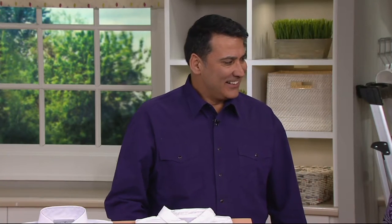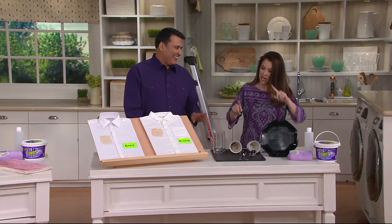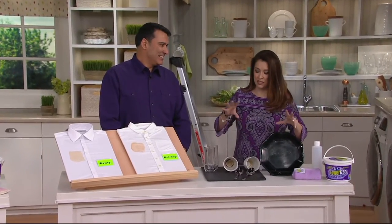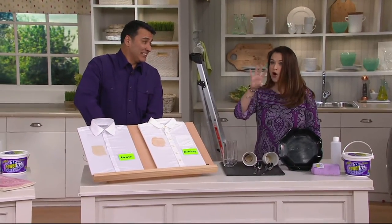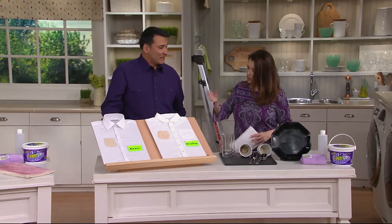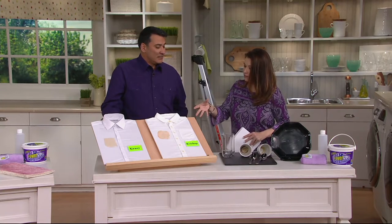Jesse joins us with our Power-izer. Try to say that ten times fast! It's going to quickly be able to get rid of stains, dinginess, cleaning in your dishwasher, in your laundry, and all the way throughout your house. This is super, super concentrated — under $20. When you found this, what were the issues that people were getting frustrated with?